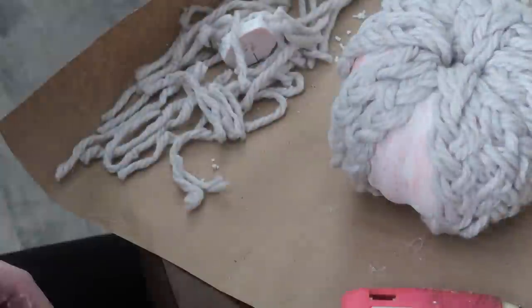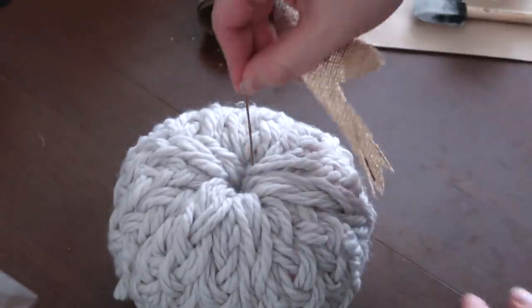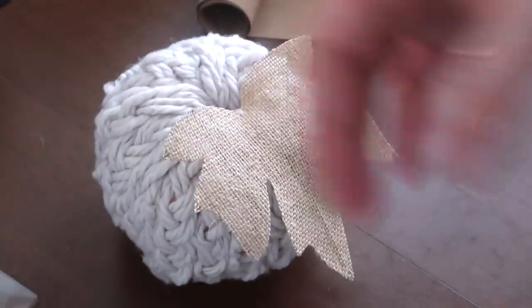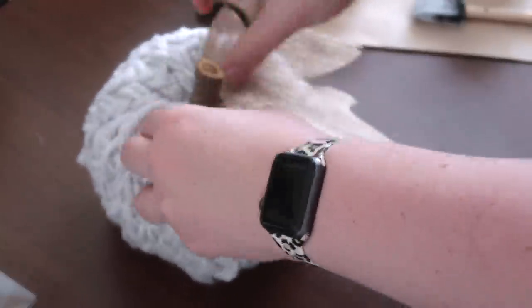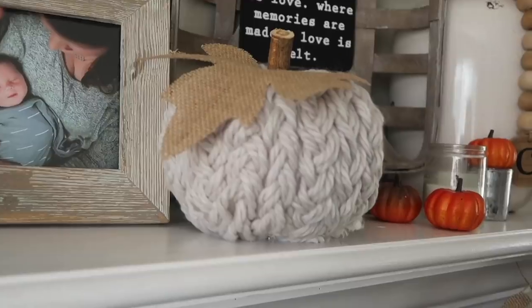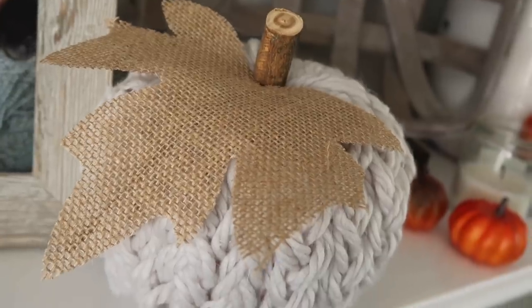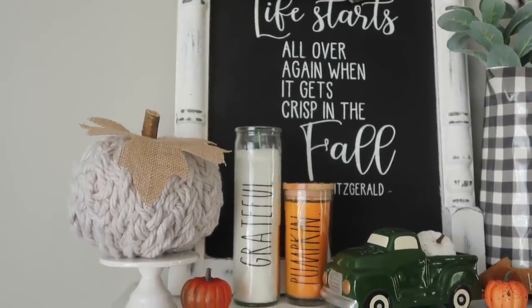The last step was to finish off the pumpkin by inserting one of those Dollar Tree leaves that come in a pack of six or eight, and a small branch from our yard for the stem — which was free. Total, this pumpkin cost me three dollars, and I had enough yarn left over to make a few more. I love it so much and I'm definitely going to make some more in different colors for the 2021 season.